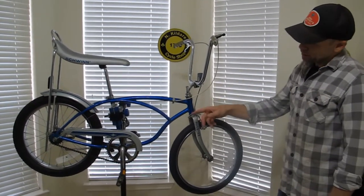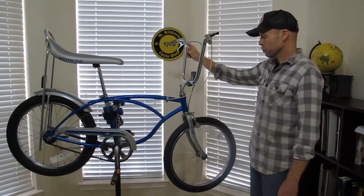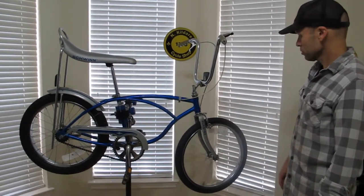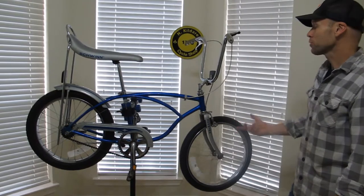So this is a three speed, but it had a coaster brake. Because it was a multiple speed, like Schwinn did with a lot of their models, it still had a front brake on it — a handbrake. So we're going to talk about all the original parts on this bike. I'm going to show mechanical working, shifting through all three gears, braking in all three gears, and take it for a little ride.